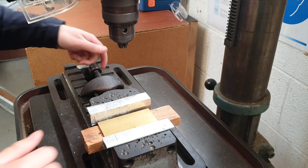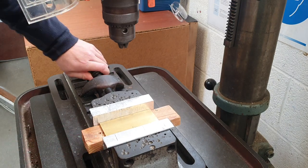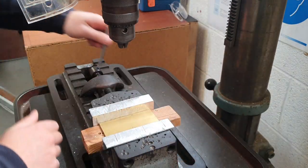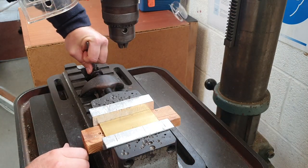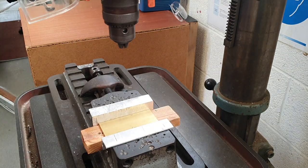To protect our workpiece we use vise jaws. Once that's set up, we can use this little screw here just to tighten it by hand. Then we use our chuck key to give us a little bit of mechanical advantage, and that just ensures that the workpiece is very secure — it's not going anywhere.